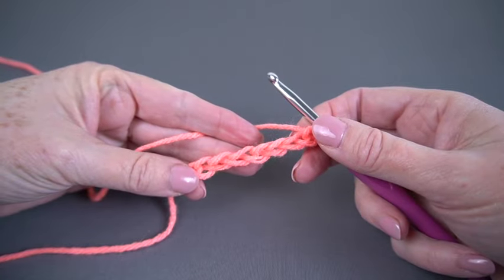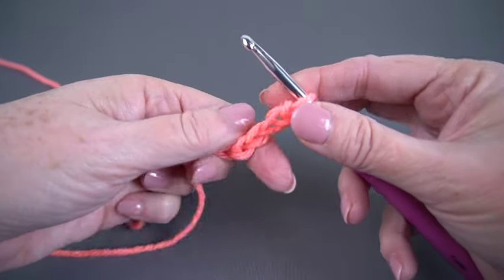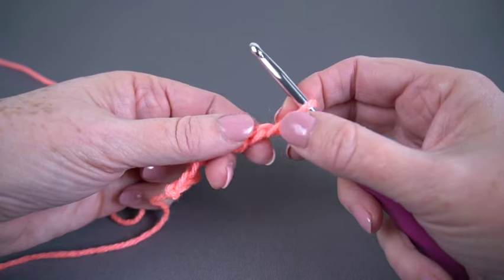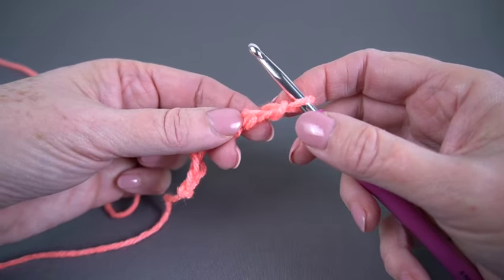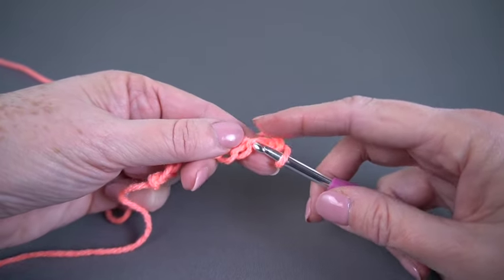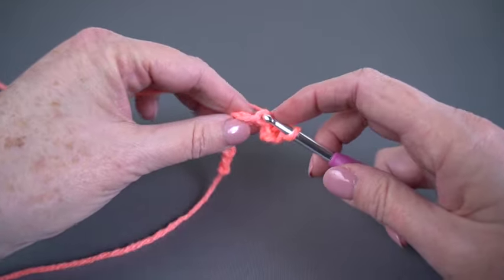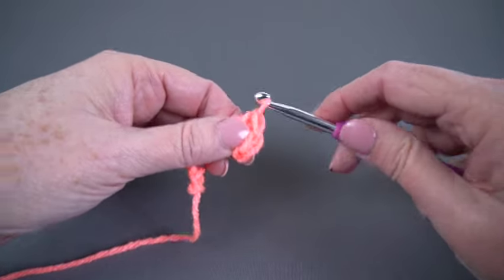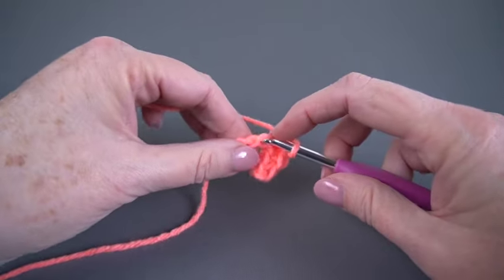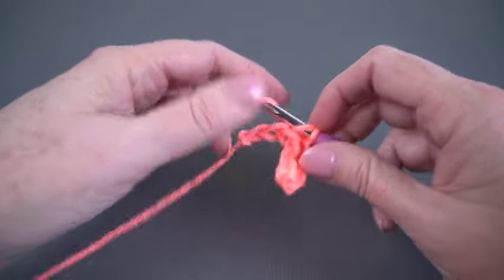The first thing I'm going to do is chain eight, and I'm going to do that relatively loosely because there's going to be a lot of pressure on these chains. Also, the way the Mobius is set up — because fidget spinners are Mobius — I'm going to work into each chain two times. For that reason, when I start with my single crochet in my second chain from hook, I'm going to work in the back or the bump of the chain. Since I chained eight and I'm starting in my second chain from hook, I'm going to have a total of seven single crochets.